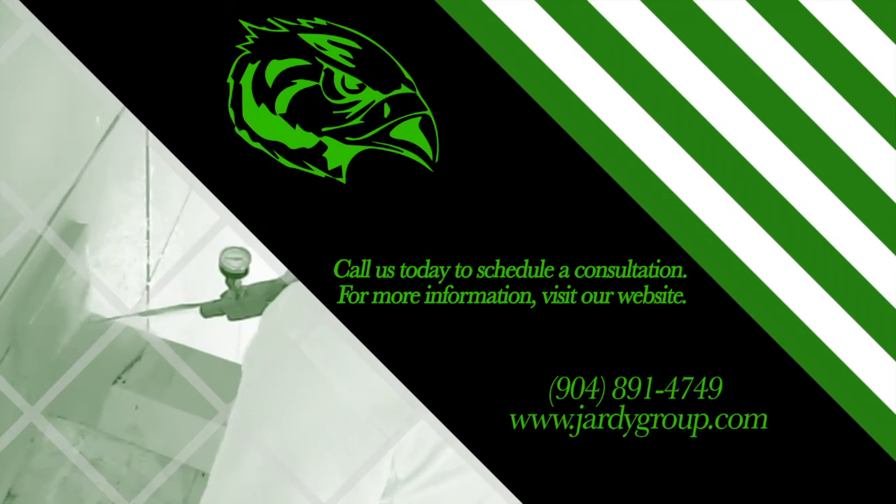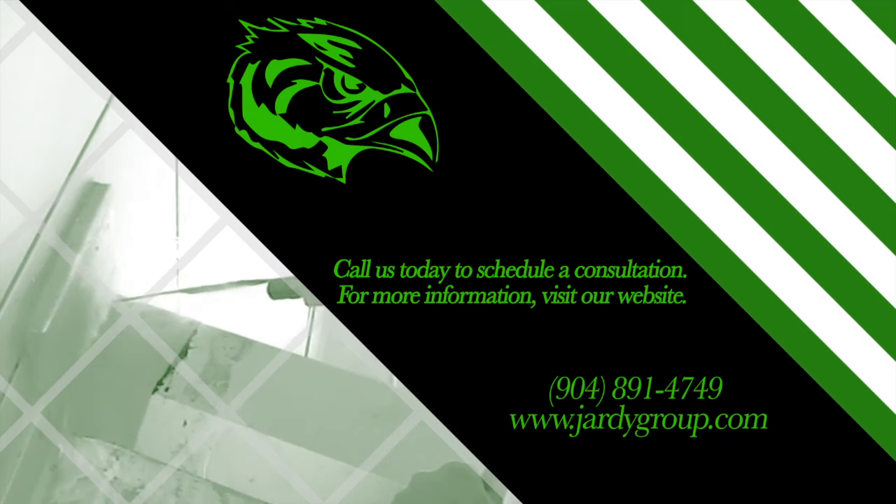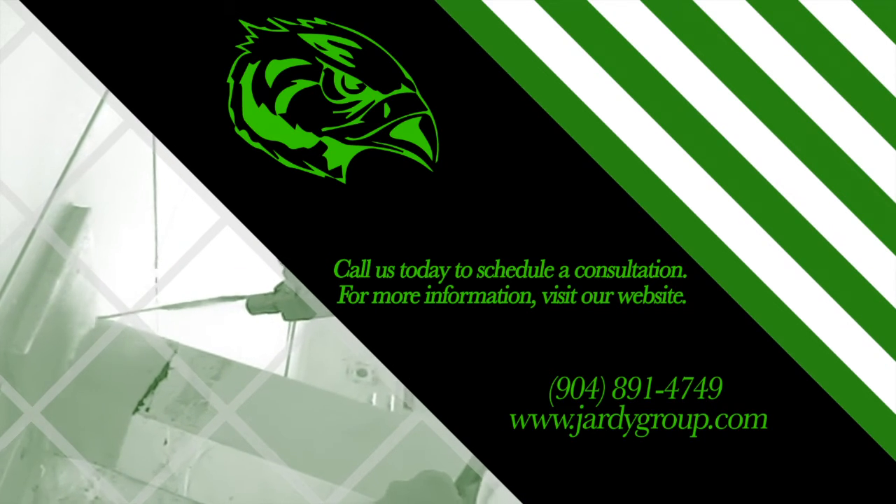Jardi Group, your trusted advisor. Call us or visit JardiGroup.com to receive dependable advice for a clean and healthy indoor environment.